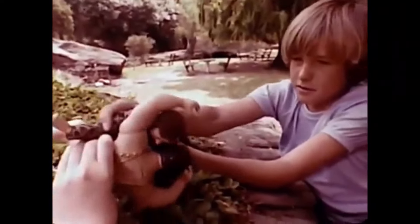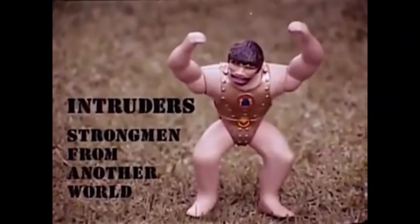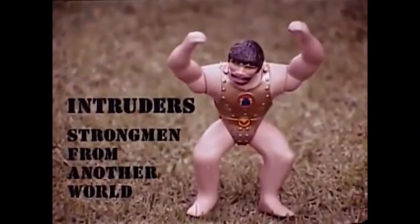Imagine who's going to win! A quick flip and you can make Joe get the Intruder right where you want him, but you can imagine they'll meet again. The Intruders — strong men from another world — and Eagle Eye G.I. Joe with moving eyes, each sold separately.